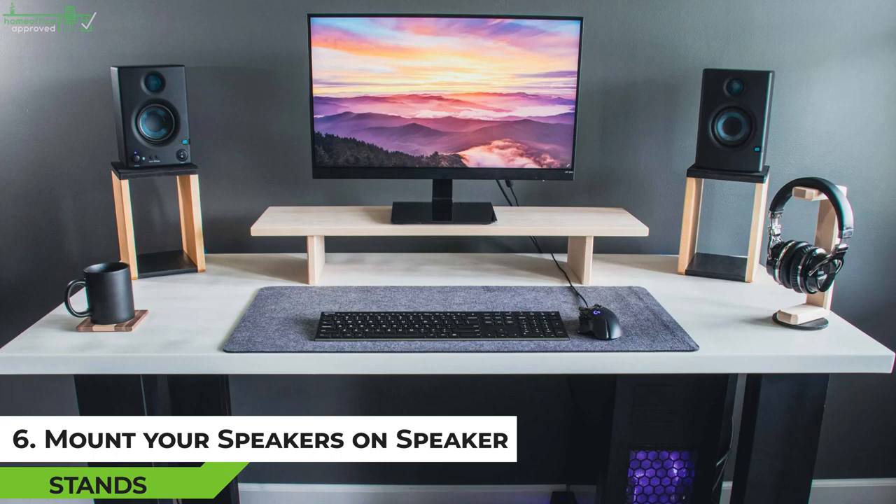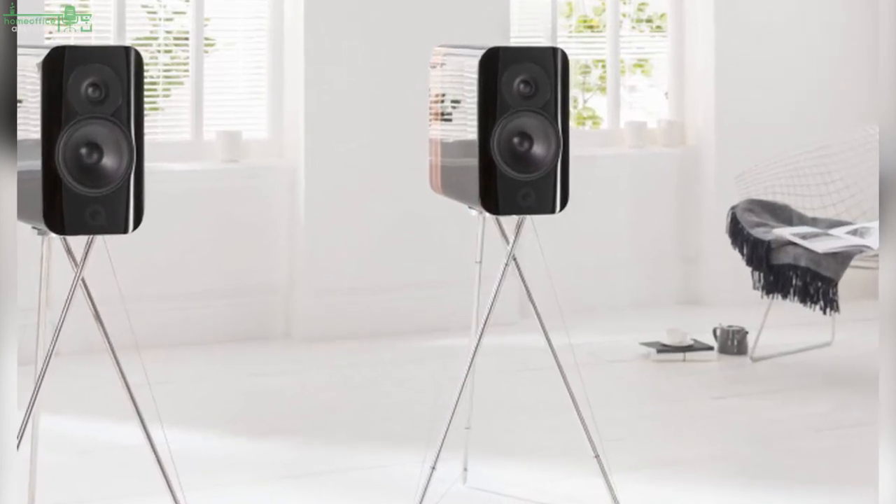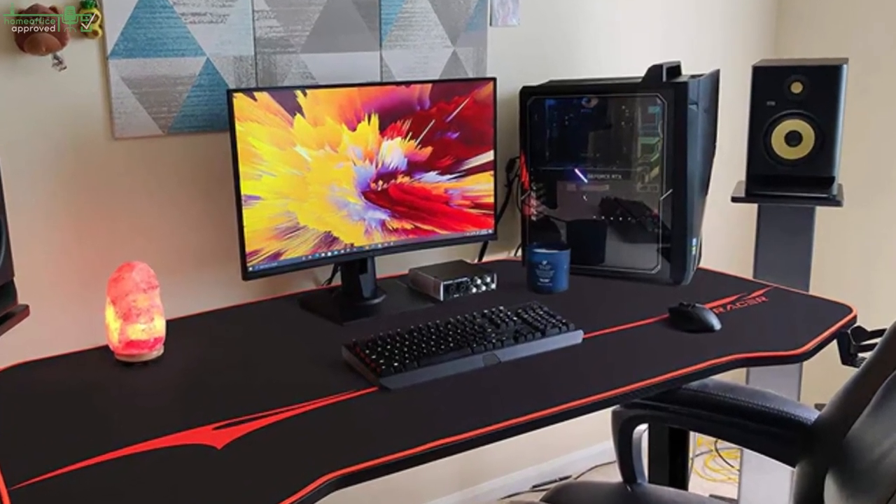Tip 6: Mount Your Speakers on Speaker Stands. If you're looking to free up some space on your desk, one of the best ways to do so is by mounting your surround sound speakers on floor speaker stands. These stands are usually quite tall, so the sound quality won't be affected in any way. By getting the speakers out of the way, you'll also minimize desk clutter.